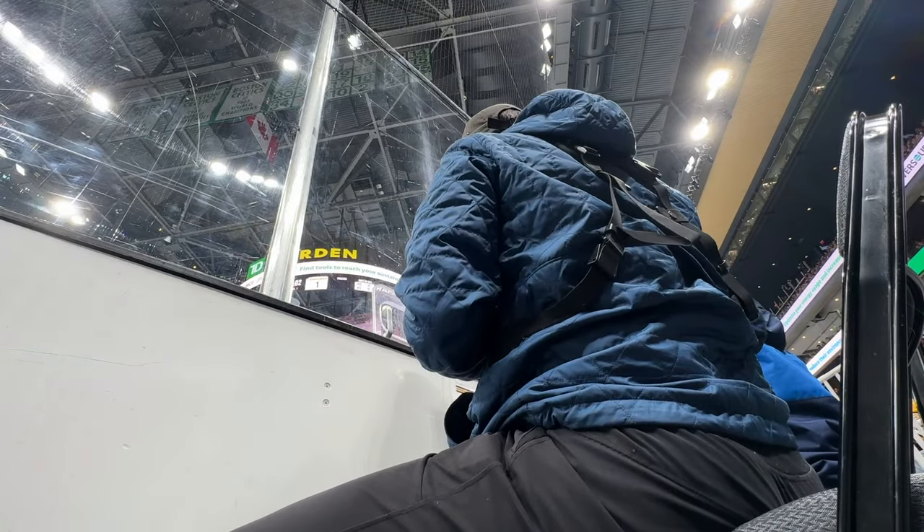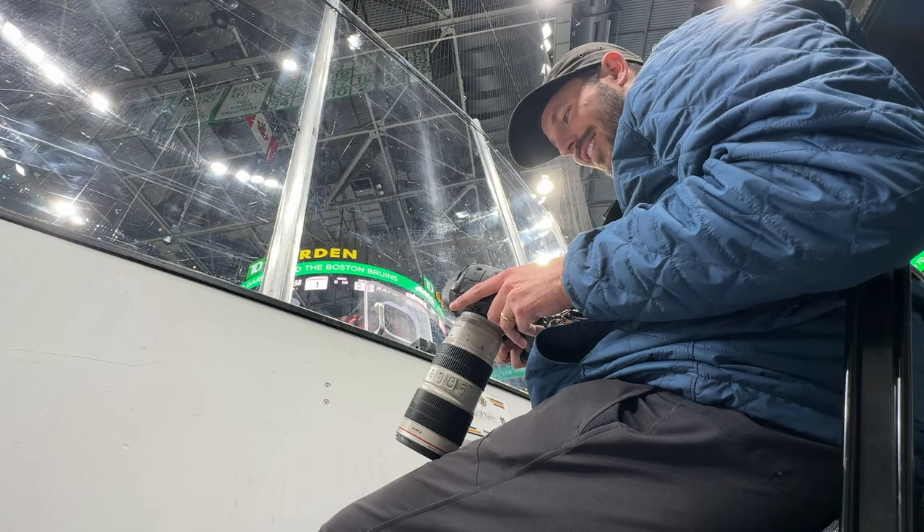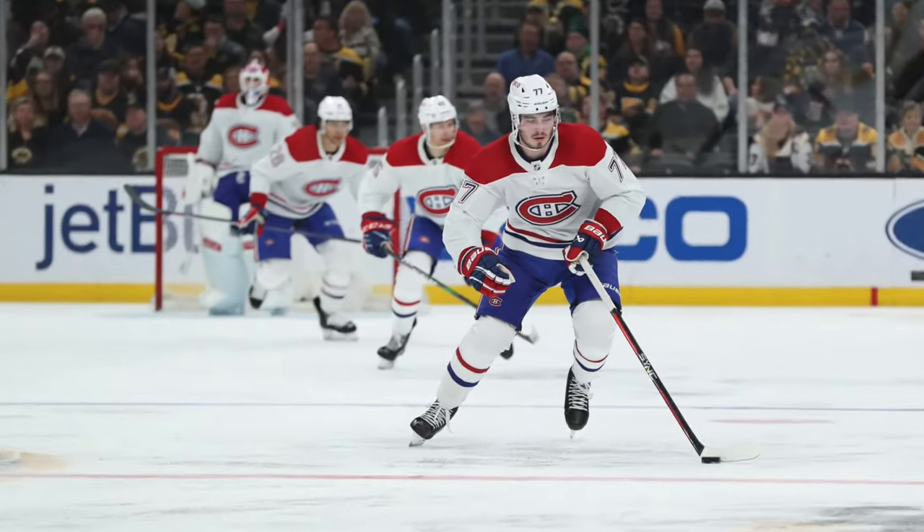My camera was off — oh, there we go. I love that — all four players just all lined up.